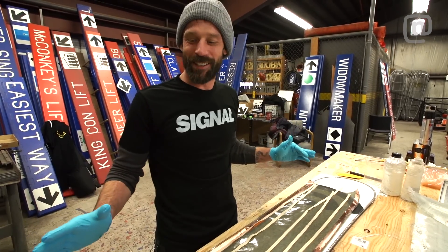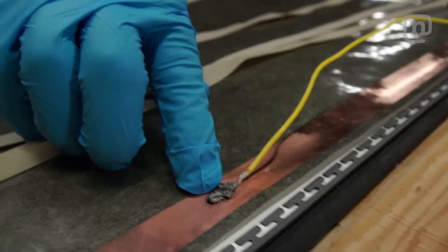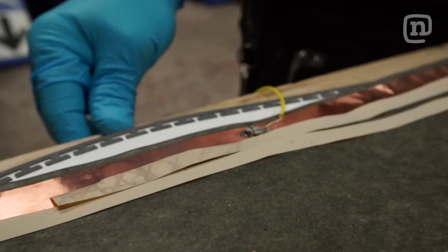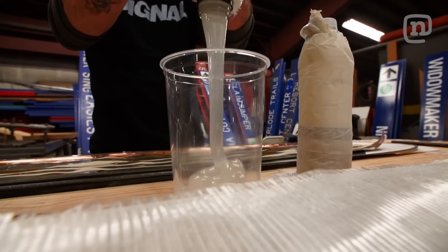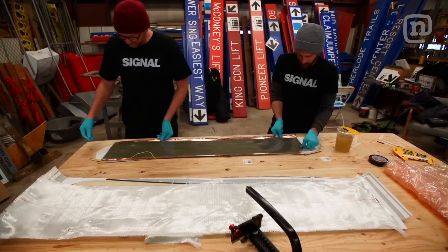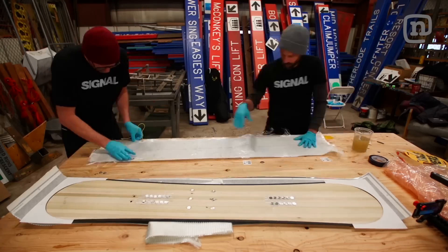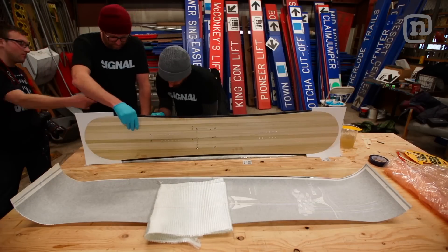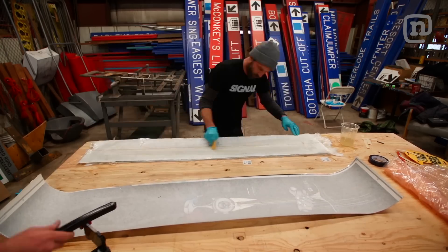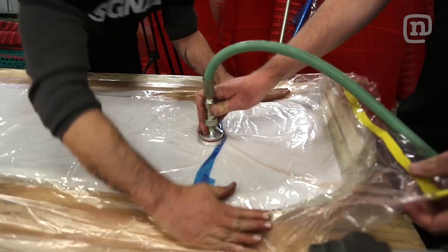I think we have everything set. We've got our glass, our heating element that's got the wire soldered to it, all the resin out — everything we need. Time to lay up. The thing I'm worried about most right now is that if it gets too hot, all the layers could just delaminate. That happens when you base grind a board and it gets too hot — you just pop the base.